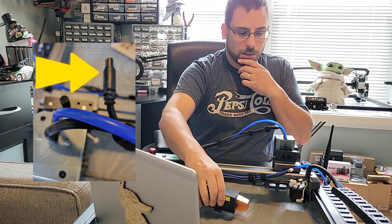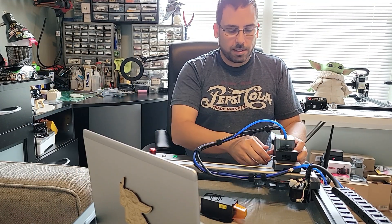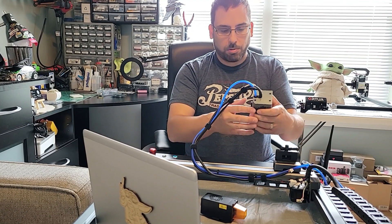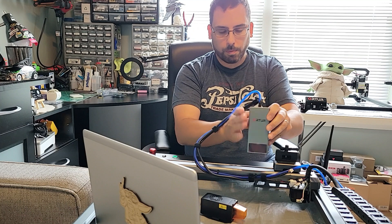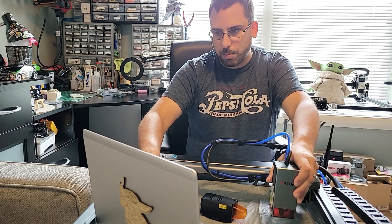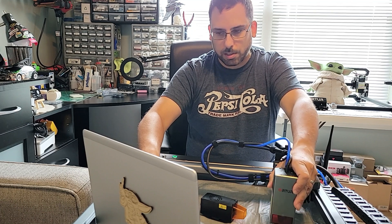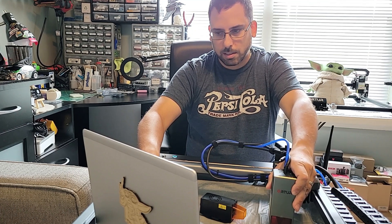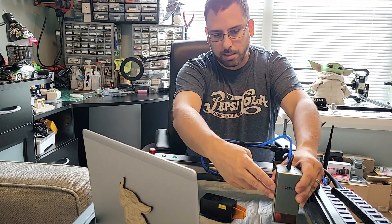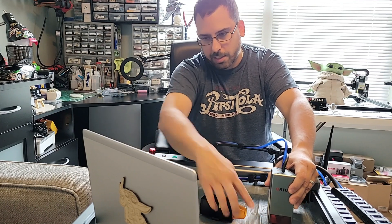Put the 10 watt connector in its place and then plug the 10 watt connector into the module. I'm gonna do a quick test just turning it on to show that it works. This is the 20 watt here and I'll go ahead and just turn it on real quick at low power — just a test fire. As you can see, or as you can hear, it's on.